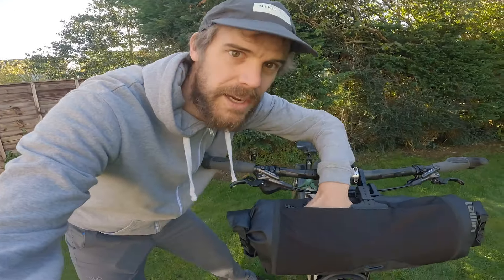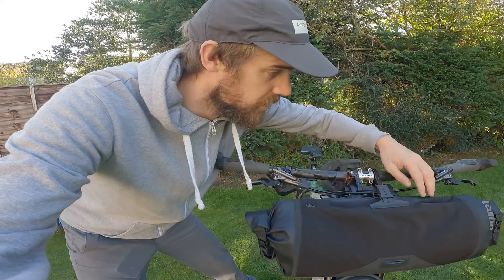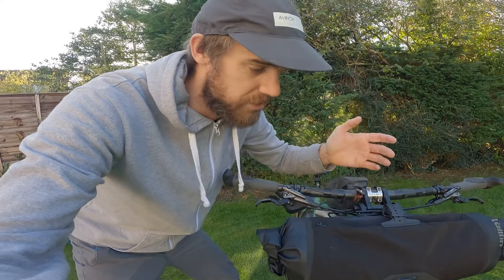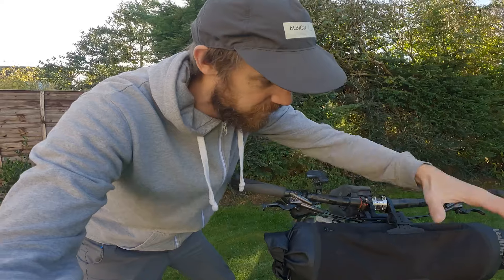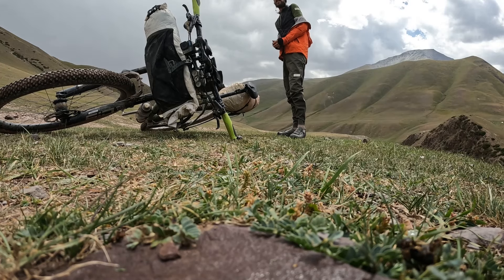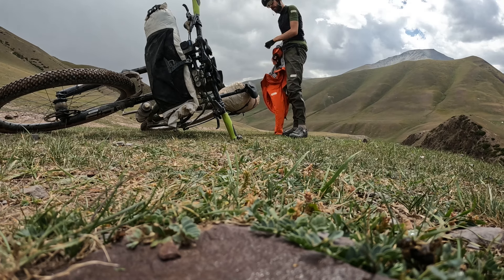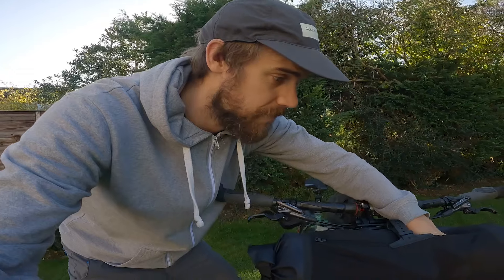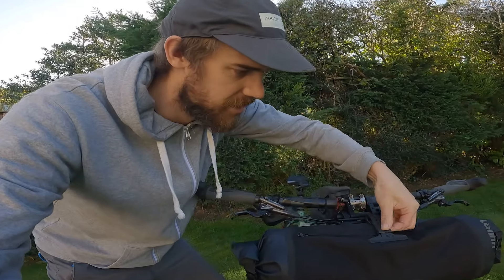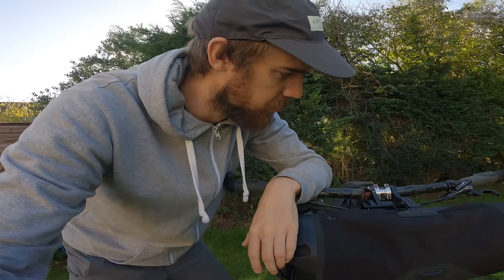You do have the mesh pocket on the front here, and same as the drop bar version, I've used this for food — especially on Silk Road where you need to carry lots of food in a very remote area. I basically stuff it as full as I can, which is almost three litres worth — quite a lot of chocolate bars and dry biscuits when you're in Kyrgyzstan. It's always easy to hand. You could even put a rain jacket in there, and I often clip my sunglasses just under the strap if I don't want to wear them — really, really useful.